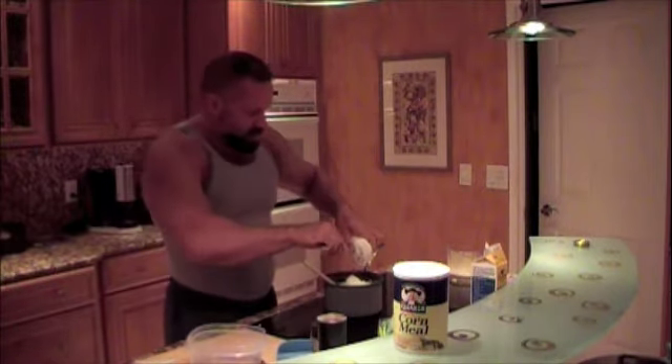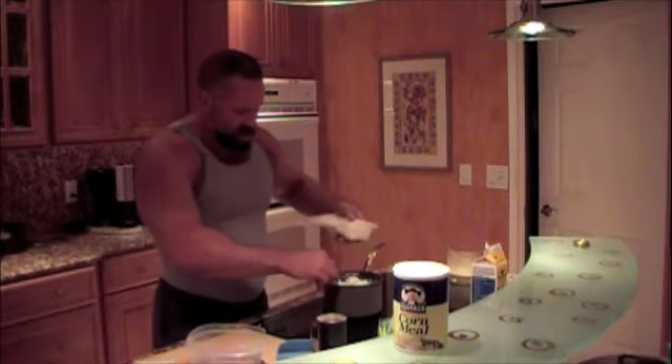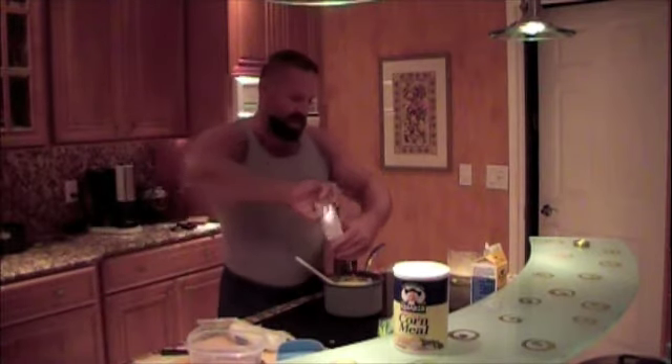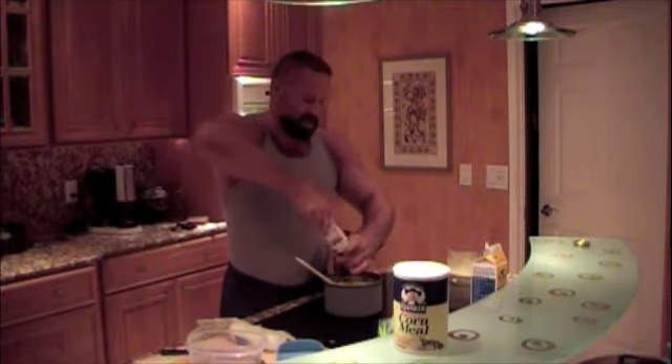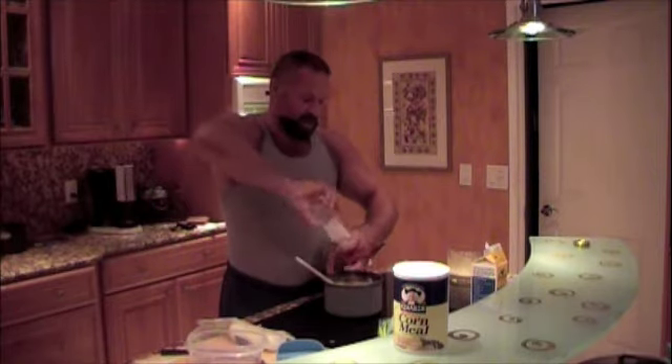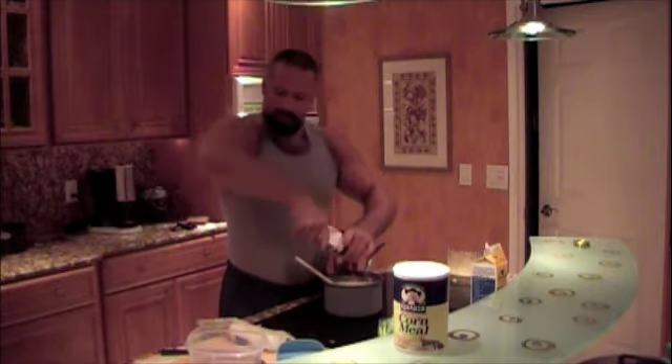The goat cheese is going to melt and make it really creamy. Once it's melted, we're going to add salt and pepper to taste. I'm going to put about a quarter of a teaspoon of salt — you'll just have to taste it and decide how much you want.